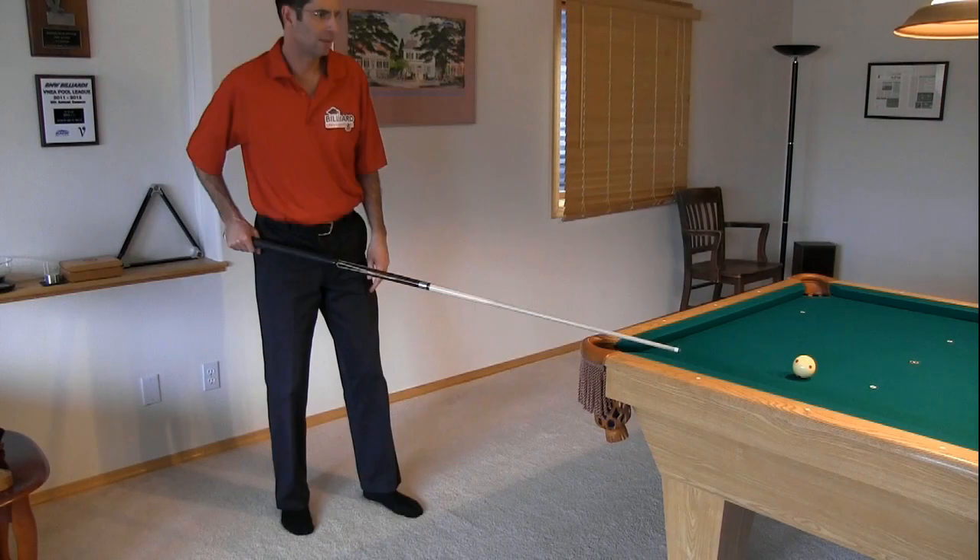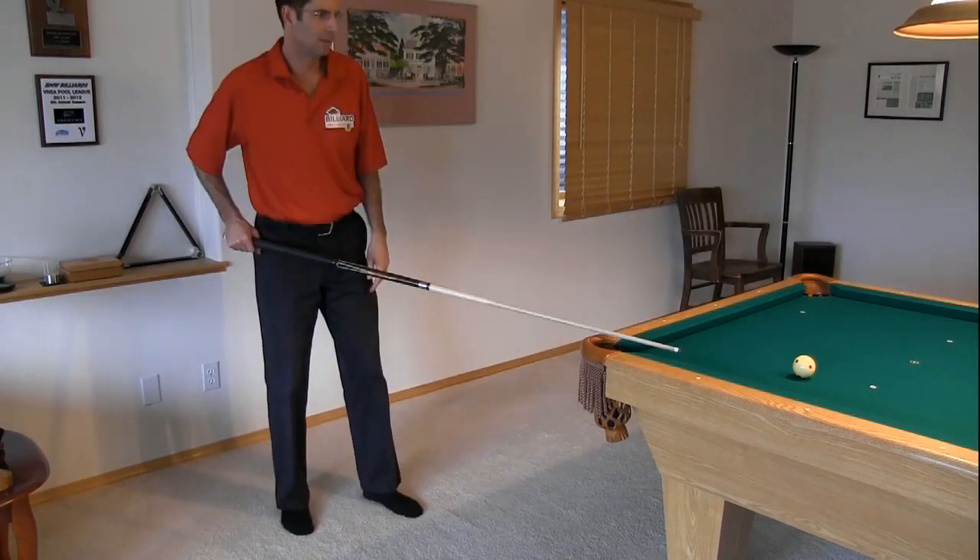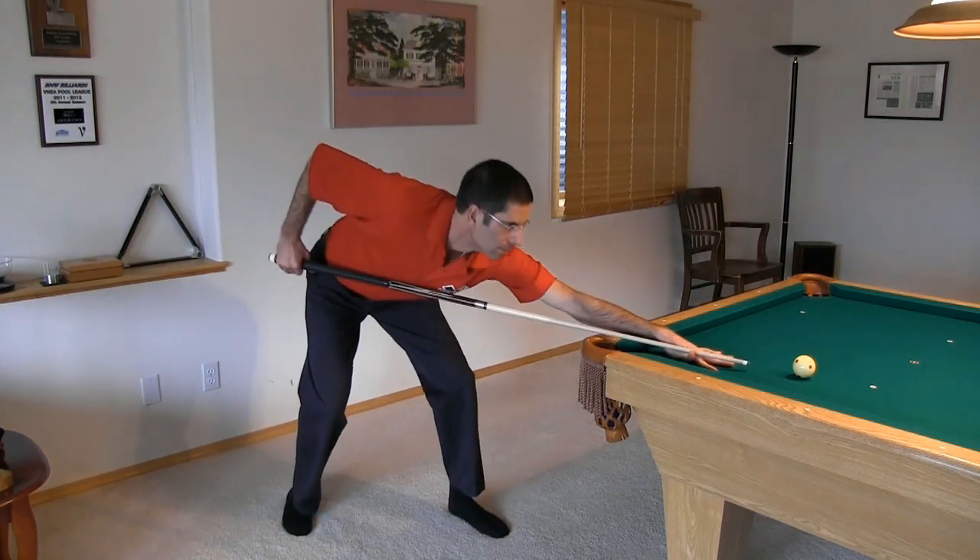Here's another example. Notice how because I'm taller and like moving forward into the shot, I have my tip much farther from the cue ball, but the process is similar. Notice how I slide my bridge hand into position while keeping my cue and vision aligned with the desired shot line.